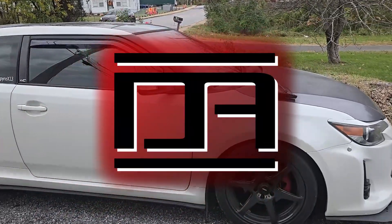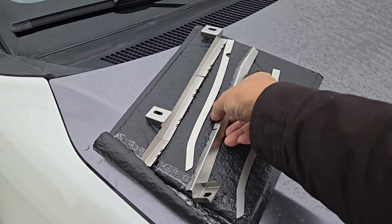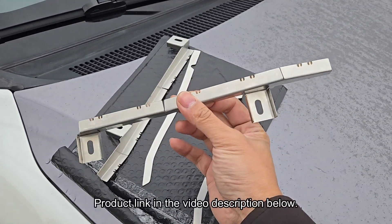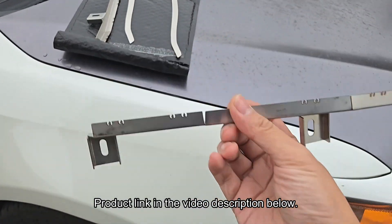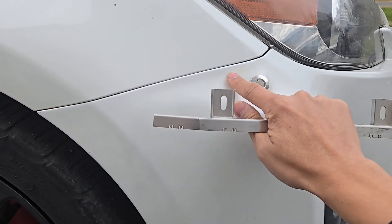I'm testing out a new prototype from Mack Lifter Kits. Their new kit replaces the front bumper clips to help with the threaded bumper gap. I'll put a link to them in the video description below. Now I'm not sure which side this goes on, but it basically goes here and should stop the bumper from sagging.